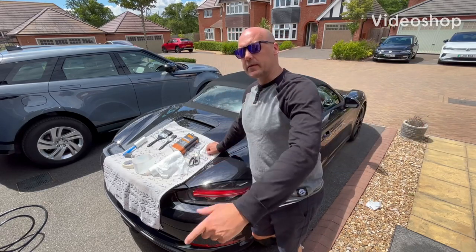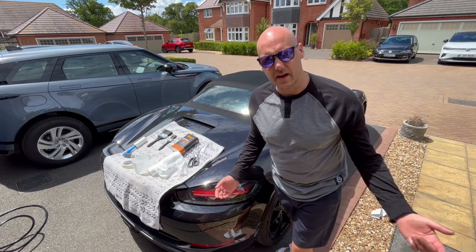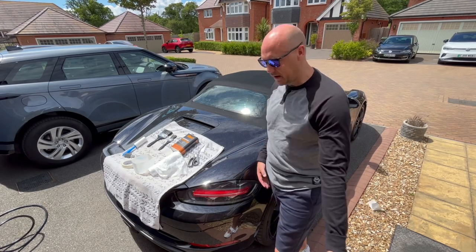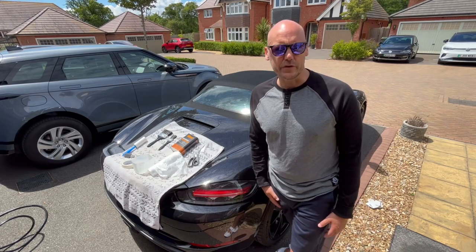Hey guys, welcome back to the Radar Waxing and UK One Wheel channel. In this episode, I am going to be waterproofing the roof of my 2018 Porsche Boxster daily driver, and I'm taking full advantage of the awesome English weather we've got at the moment to make sure this dries.